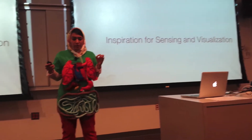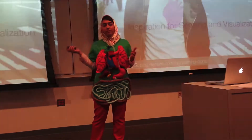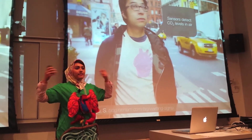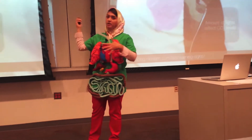Some of the inspiration for the sensing and visualization in a shirt that we got for this project came from a project called Warning Science. This shirt actually picked up CO2 levels in the air and detected those levels through lights embedded inside of a heart that was on the same shirt.